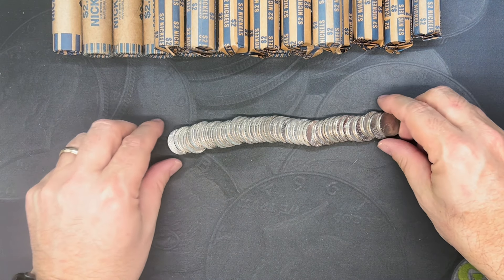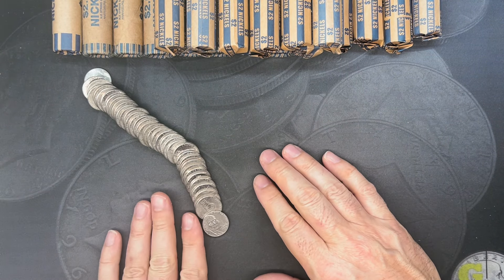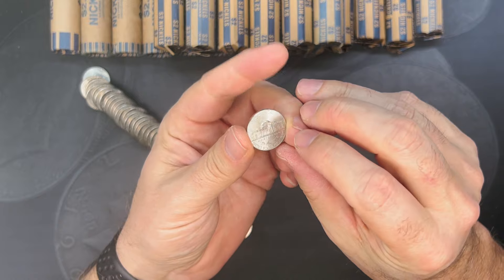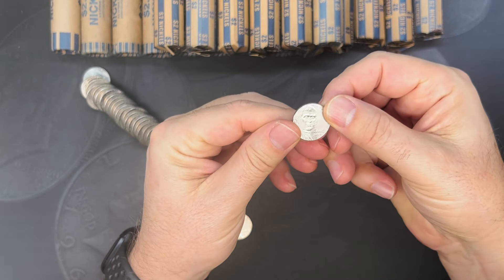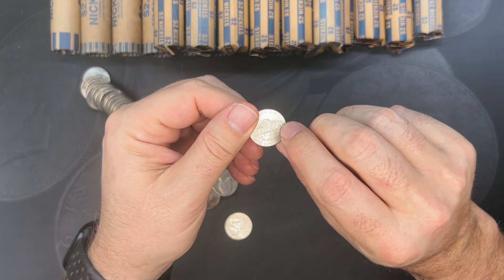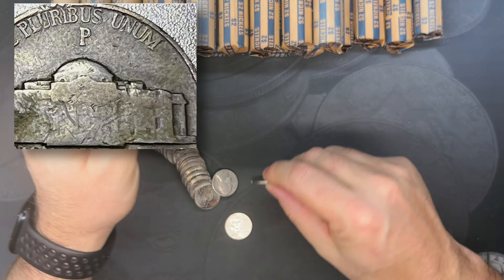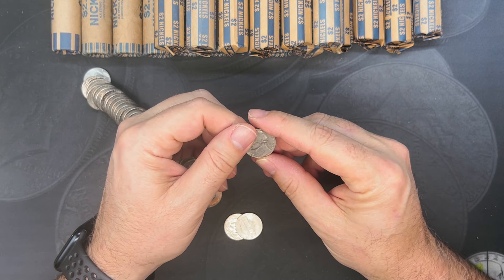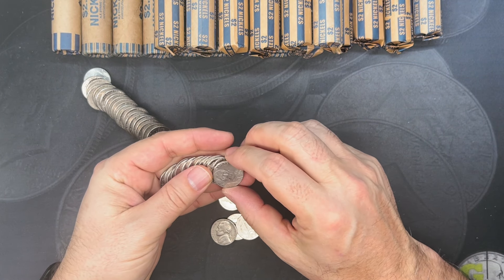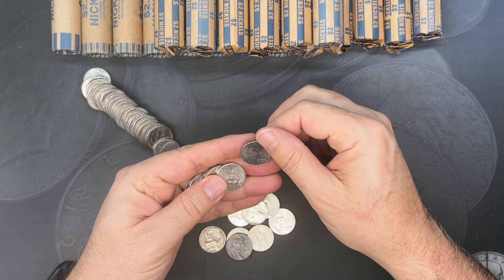The other thing we're really looking out for would be our War nickels, and those are 1942 to 1945. Most 30s, 40s, and 50s nickels will have the mint mark over on the right side. But your War nickels have the mint mark up above the Monticello building. 1942 was a split year, so you do need to look for that mint mark — some 1942s are just nickel-clad, and some 1942s are in fact 35% silver.